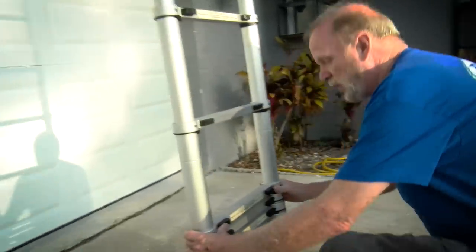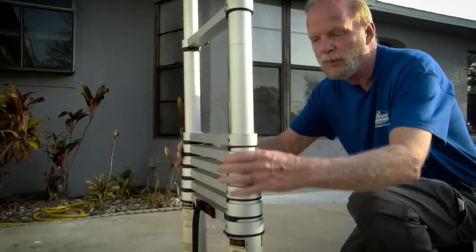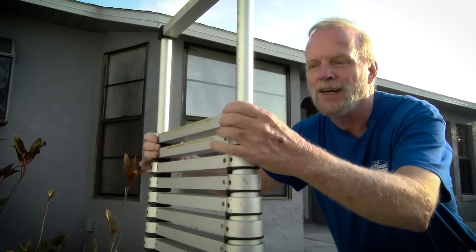The other important thing with this ladder is where you place your hands when you're letting it come down. If you place them too high, you're going to get them pinched. And I know from personal experience, that's only going to happen a couple of times.